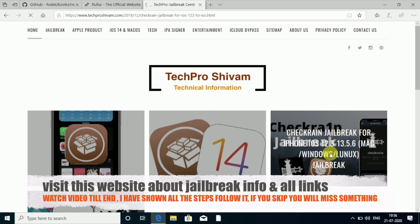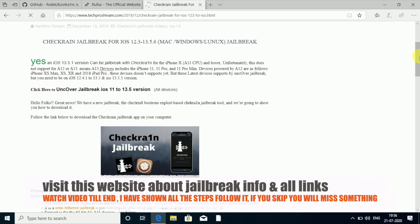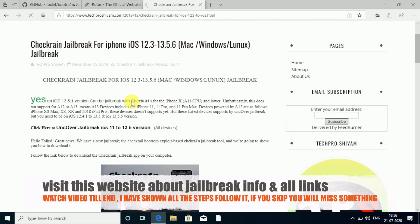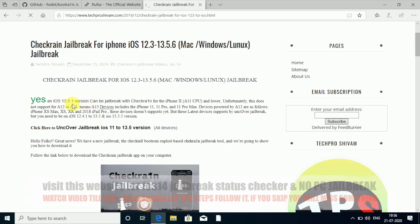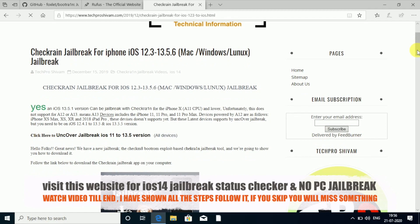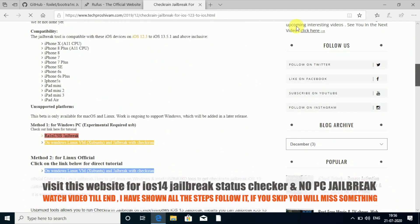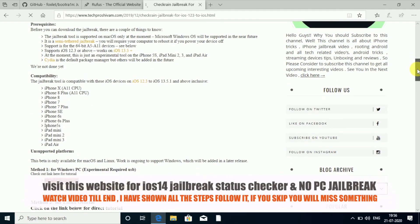If you head over to the checkra1n jailbreak section for iOS 13 to 13.6, you can see a green 'Yes' indicator. Green means you can jailbreak; red color means no, you can't. Right now you can jailbreak on 13.6.